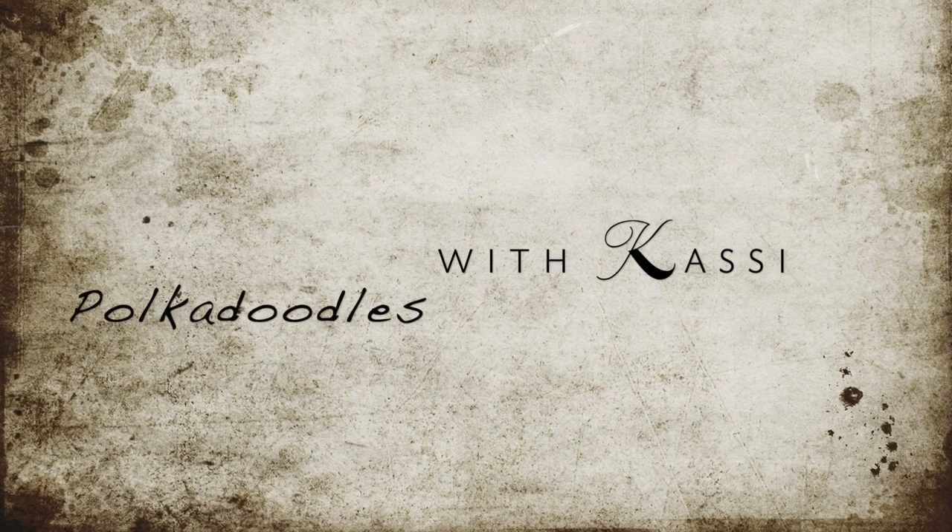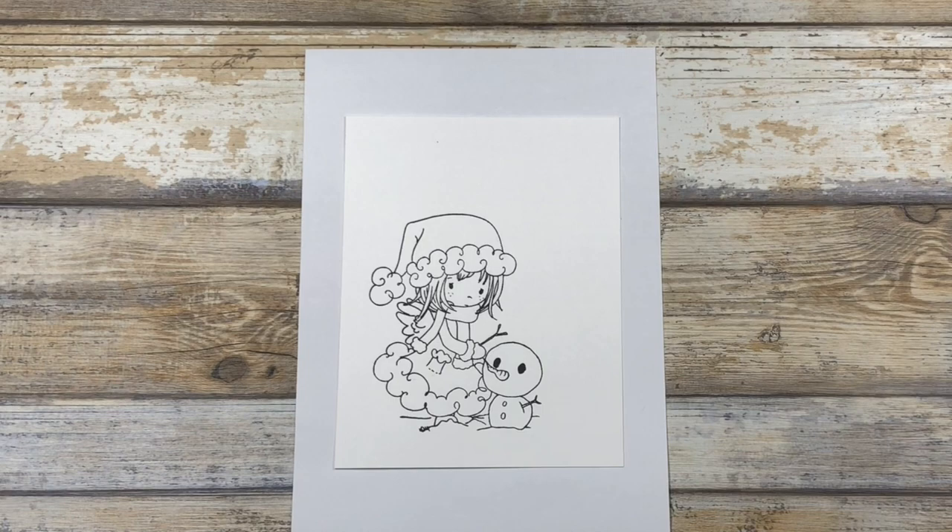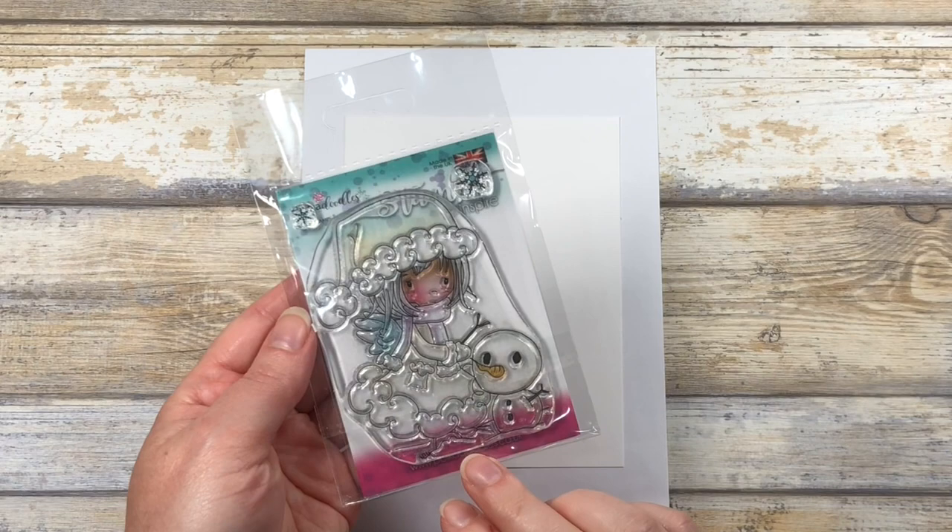Hey everybody, my name is Cassie and today we're going to have some PokerDoodles fun. Let's get started. Today we're going to be making a fun edge-to-edge shaker card using this adorable PokerDoodles stamp — this is the Winnie Heavenly Snowman.